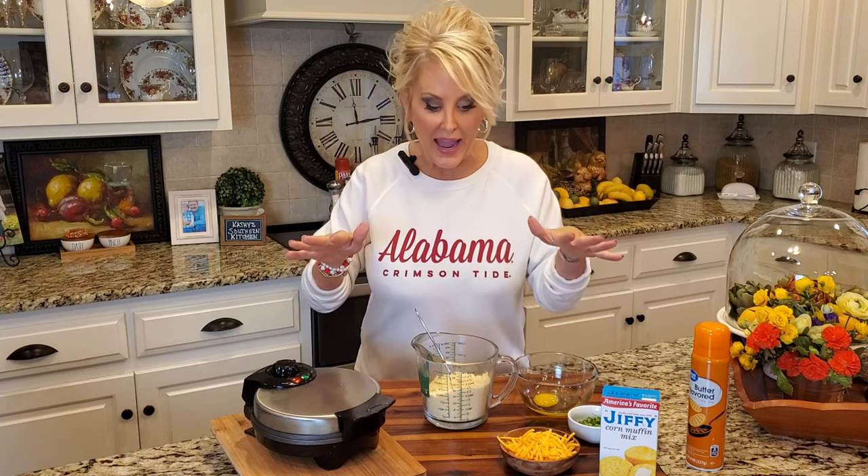Now I'm just using a cornbread mix. I like Jiffy. You can use whatever mix you like, or if you have a favorite cornbread recipe, use that. But today I'm all about simple.